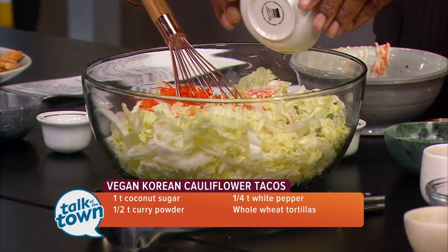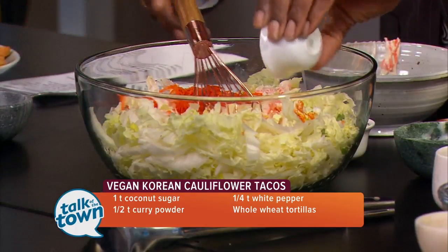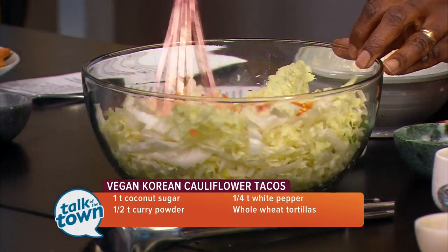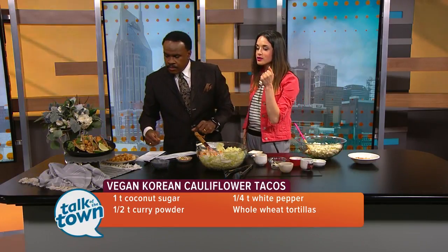We have a little bit of honey, and we also have rice vinegar and a little bit of salt. Toss all that together. You have your cauliflower done as your base for your taco — tastes delicious. You have your creamy Napa cabbage slaw, and then fill it up in the taco shell.